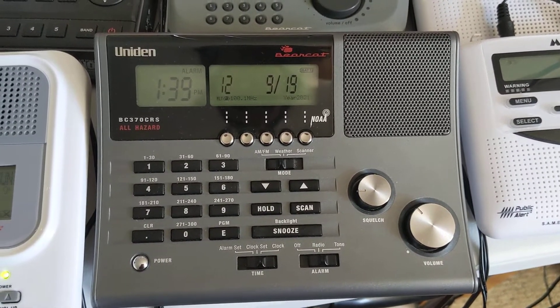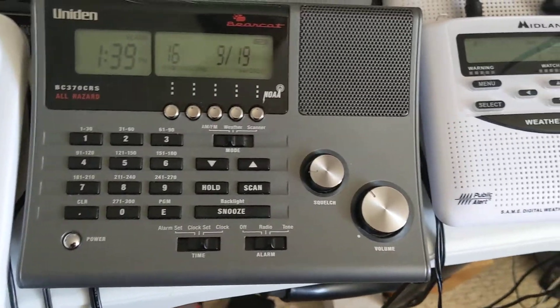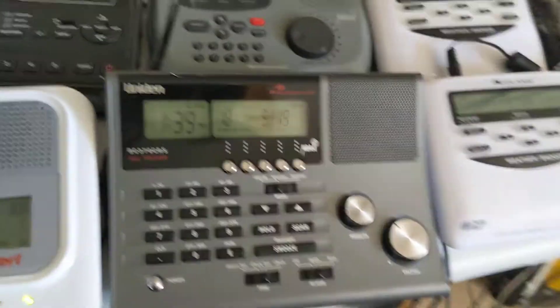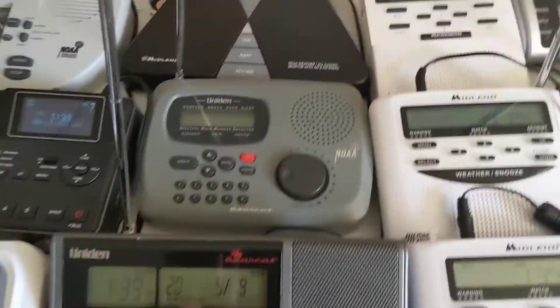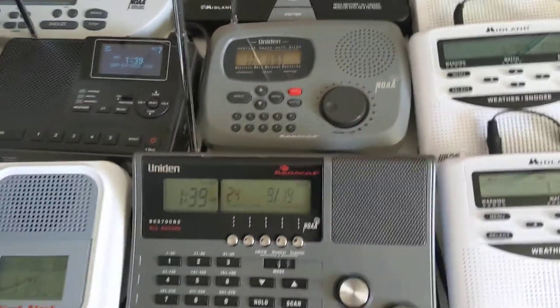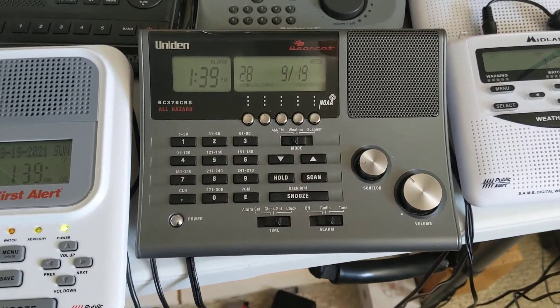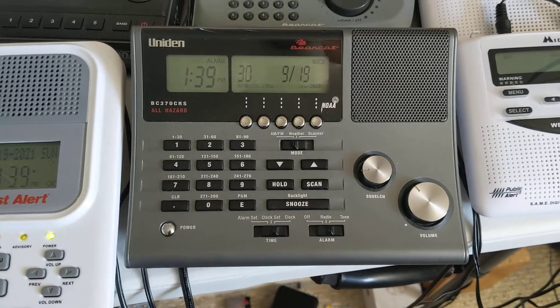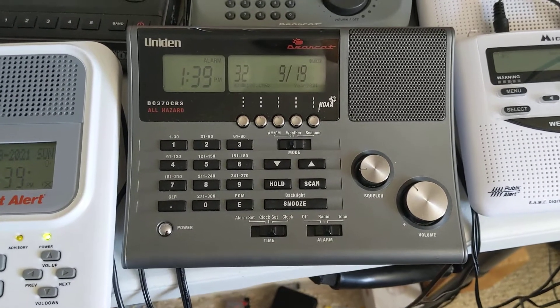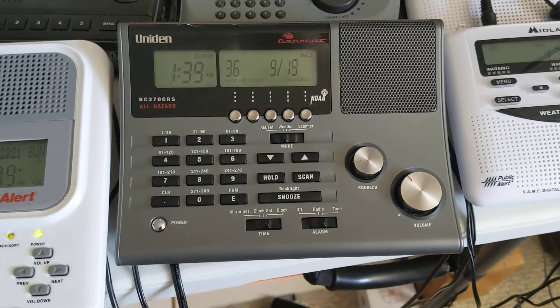Here's the alarm test on the Uniden Bearcat BC370CRS. Pretty excited to do this one, considering it's a Uniden, and I know it sounds very similar to the WX100, which I already made a video on. So, we will do this one and see how it is.